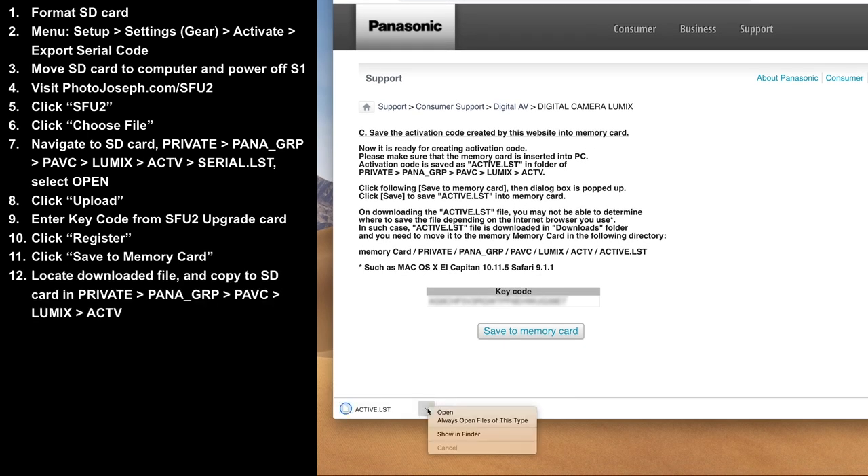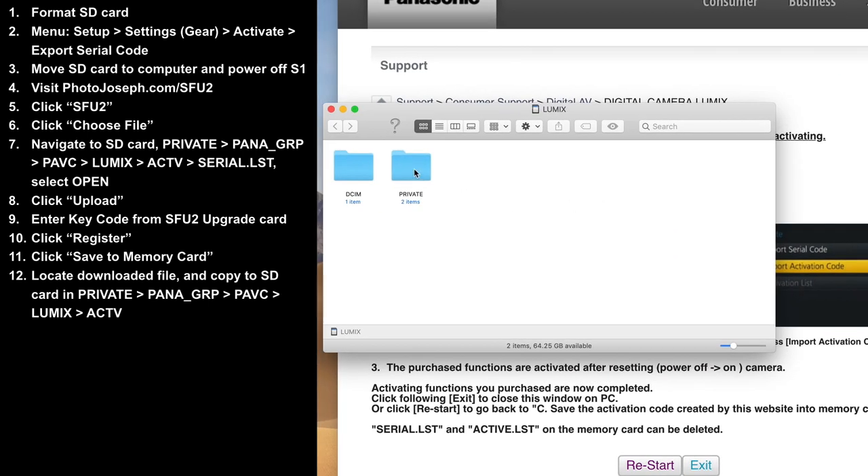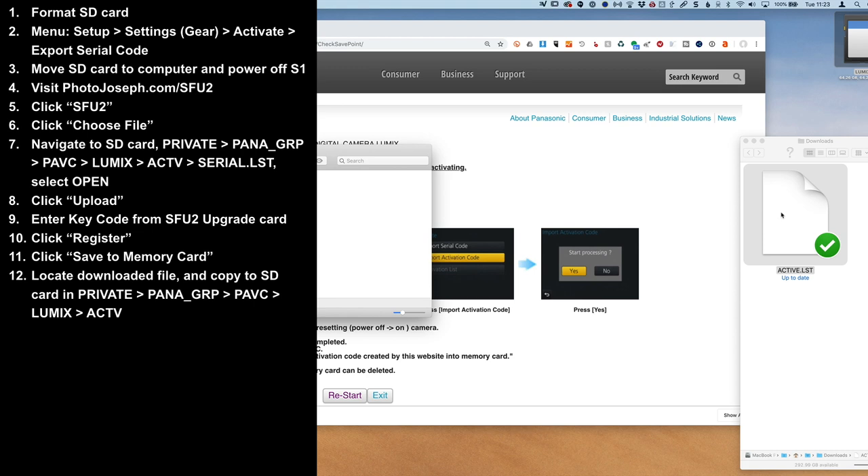Locate that downloaded file — it needs to be copied to the memory card, to the same location where the serial number was. So go into Private, PANA.GRP, PAVC, Lumix, ACTV, and then finally copy it here.